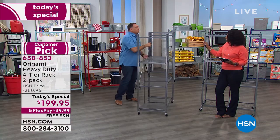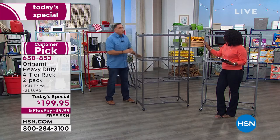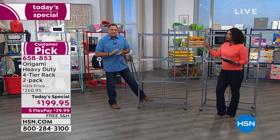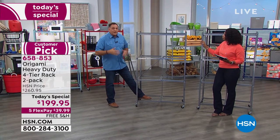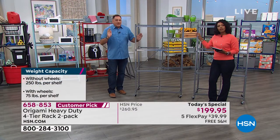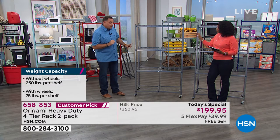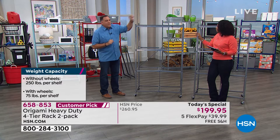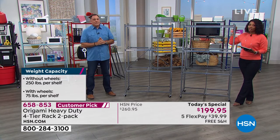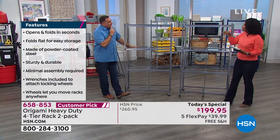The bottom is solid; flip the top over and you're done. The only other decision: do you want the wheels or not? With wheels it raises three inches off the ground, so we recommend limiting to 75 pounds per shelf — four shelves gives you 300 pounds that you can roll around. Without wheels, you can go up to 250 pounds per shelf, which is 1,000 pounds total on this rack — quite literally a ton of storage.